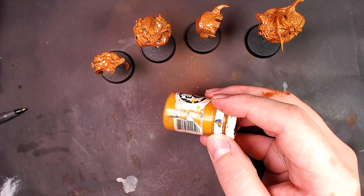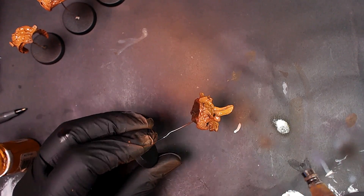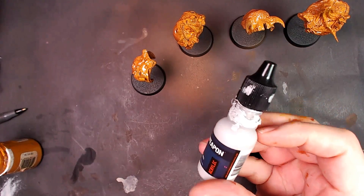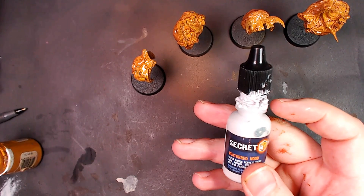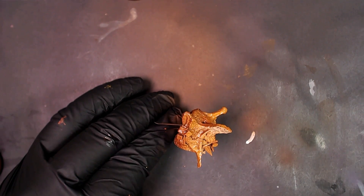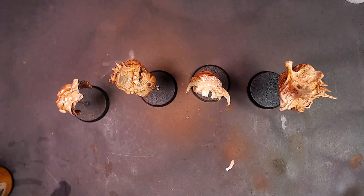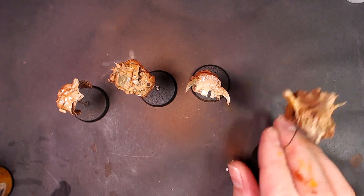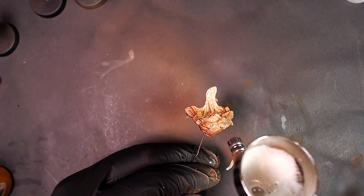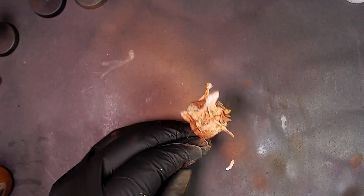We're going to mix that in and start unveiling our cream color. It's going to look dramatically different in one second — Weathered Wood from Secret Weapon Miniatures, 50-50 mix. Let's get some nice tight transitions, and then you can start sheeting white into it from here. If you want to pop it to 11, go ahead, because we're going to be using a wash and the wash will dramatically change the effect. Pop a little white in there, take it to 11.